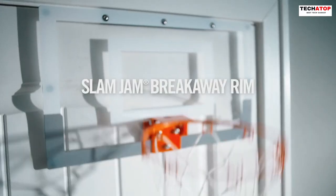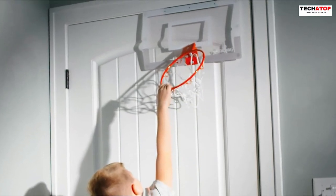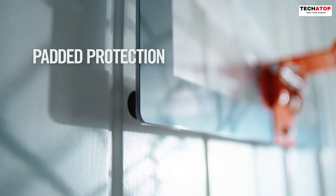The durable alloy steel frame ensures long-lasting performance. While the pump for the basketball is not included, the Slam Jam Hoop provides hours of fun and skill development for aspiring basketball stars. Get ready for endless games and practice sessions right at home.